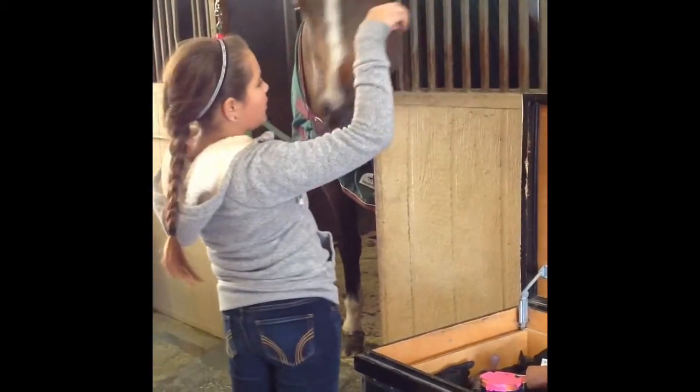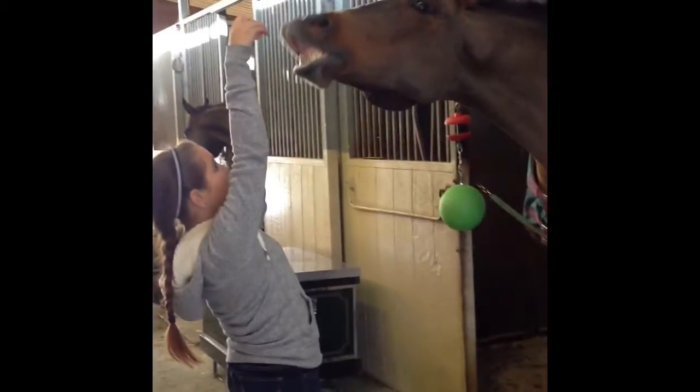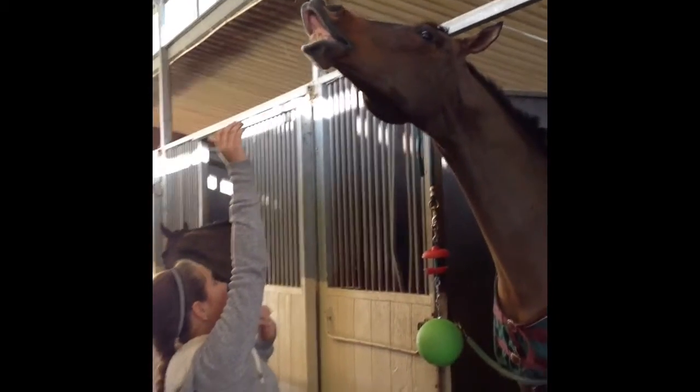To teach your horse to smile, all you have to do is hold a treat above their lip and tickle their lip until they start to smile. After they smile, all you have to do is give them a treat.